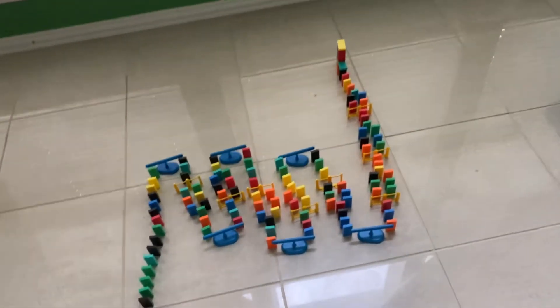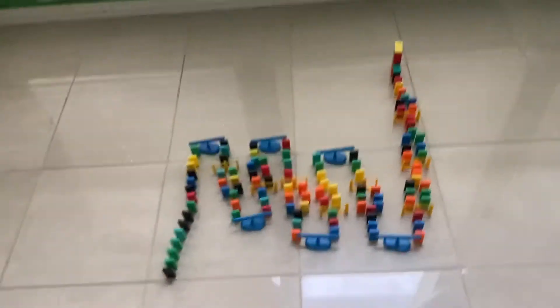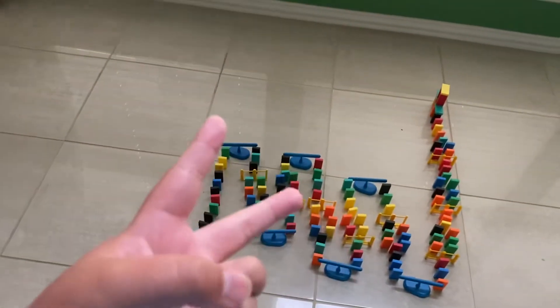I hope this setup works — I took a lot of time on it. I was going to do a master setup but it would take too long, so this is another version of it. It's actually really cool. Let's knock it out: three, two, one!